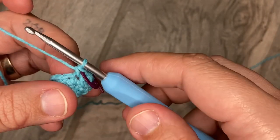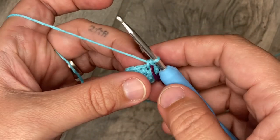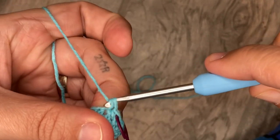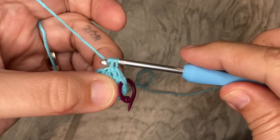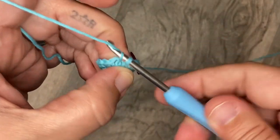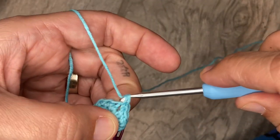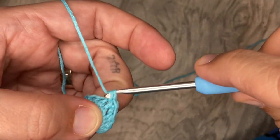All it does is make the final stitch have an X shape instead of a Y shape like normal. To increase, that means two single crochets into the next stitch. So I'm going to do one single crochet and then one more single crochet right back into the same stitch. Then a single crochet into the next stitch, and an increase on the next — two singles into the same stitch. Do this for the rest of the round and I'll meet you at the end.